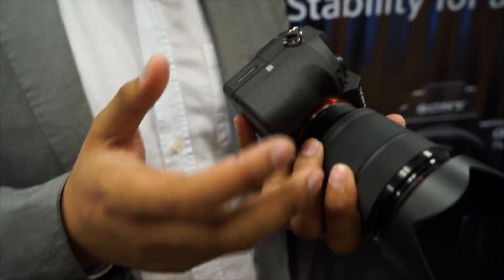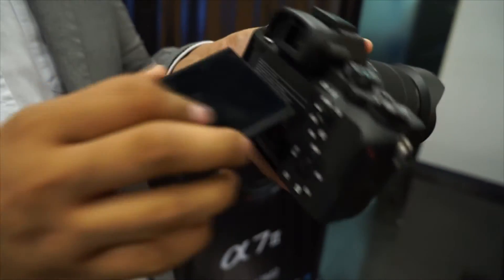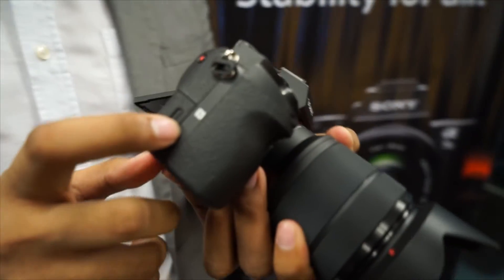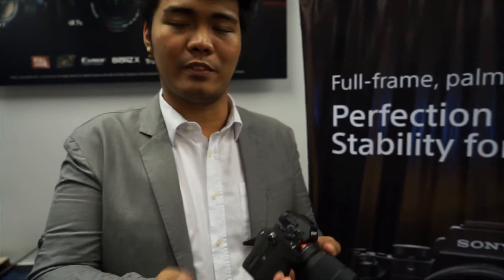You also have a tilting LCD screen. And it has NFC and Wi-Fi functionality, so you can remotely control it with your phone — for example, you can set up your studio shot and then trigger the shutter from your phone.